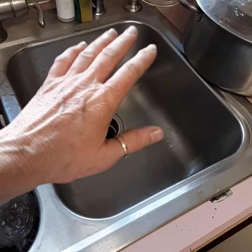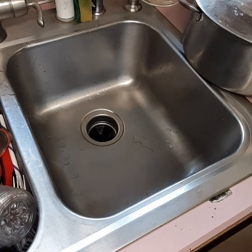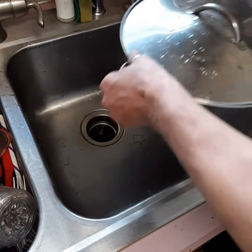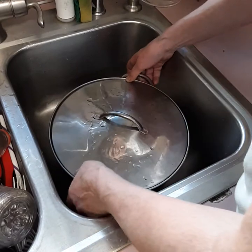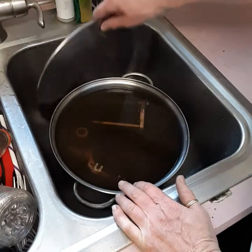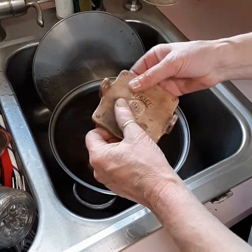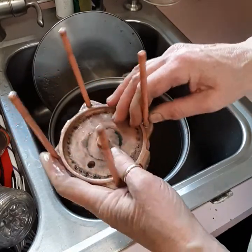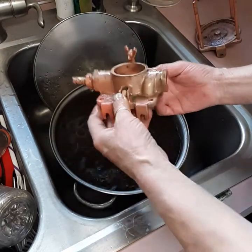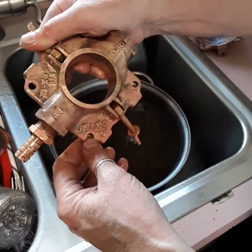Hey everybody, Dive Girl Deb. I haven't been feeling too good, I'm out of the weather. So today I kind of puttered a little bit, didn't really do a lot. But look at this — doesn't that look pretty good? Maybe you don't recognize this. This is the sea strainer for my sailboat.